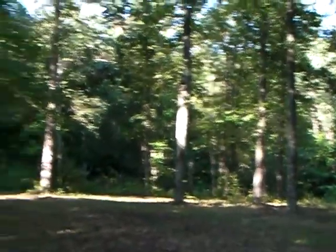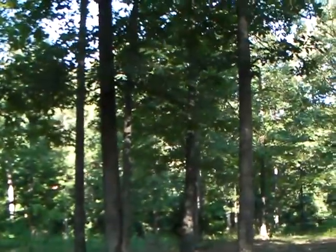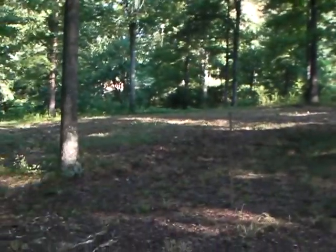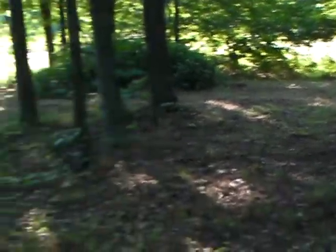Pretty much right here in this open flat area. Now we will have to take out some of these little trees here, and that tree right there because it's leaning towards the house. And then some of these trees right here I have to go to. There's a corner right there, and there's a corner right there. So we're right now on the front porch.